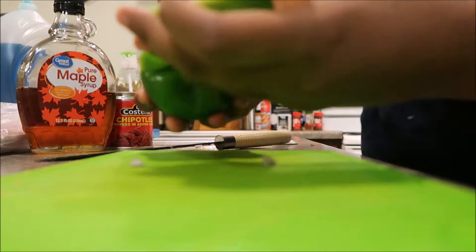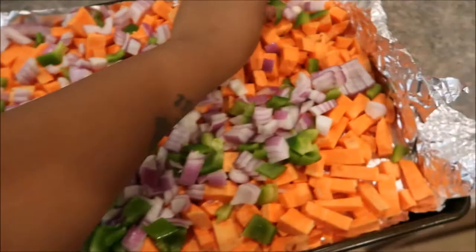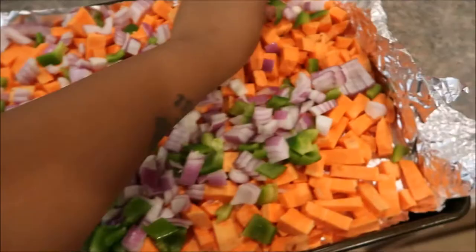Then we're going to chop up one green bell pepper. We have all our veggies on here, so I'm just going to go ahead and spread them out and make sure everything is incorporated well.